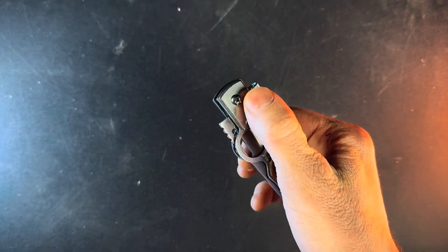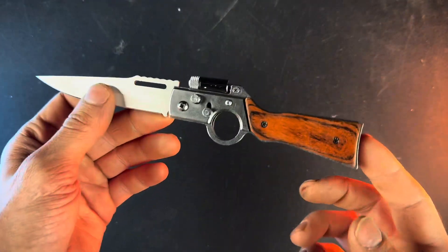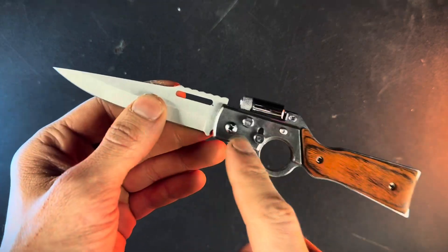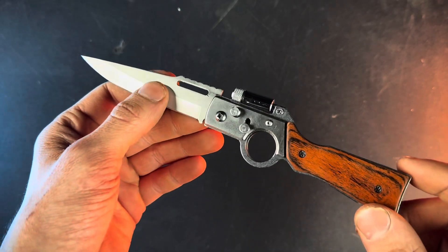Here we have this AK-47 flipper pocket knife. This thing is super cool — the shape of it, like the flashlight, the finger hole, and the knife hilt, along with these buttons, all go together to kind of look like an AK-47, which is super cool.